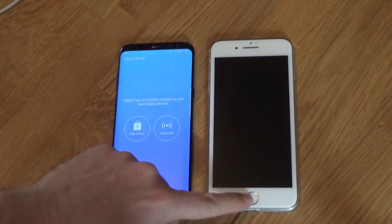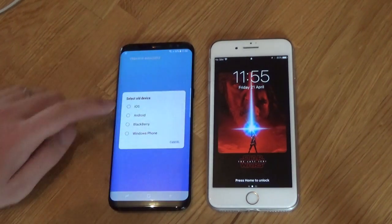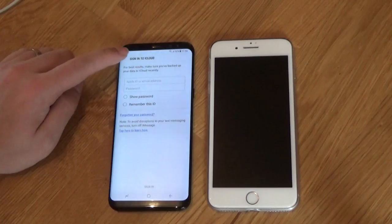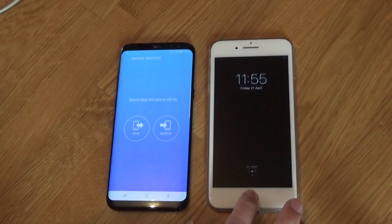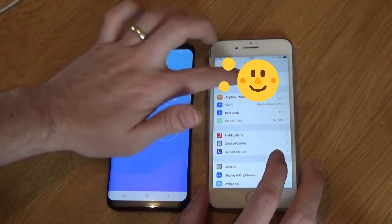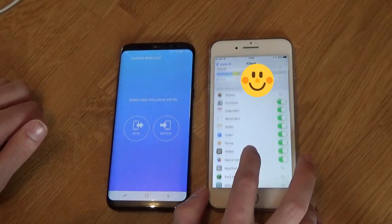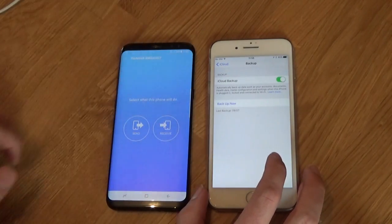To do it by wireless, you would need to have your iCloud account backed up. You can hit select, select your device which is an iOS device, and you log in with your iCloud account. It will quickly show you where you can find your iCloud account on your iPhone if you're not sure. Get down there, hit iCloud backup and make sure you've got a backup recently.